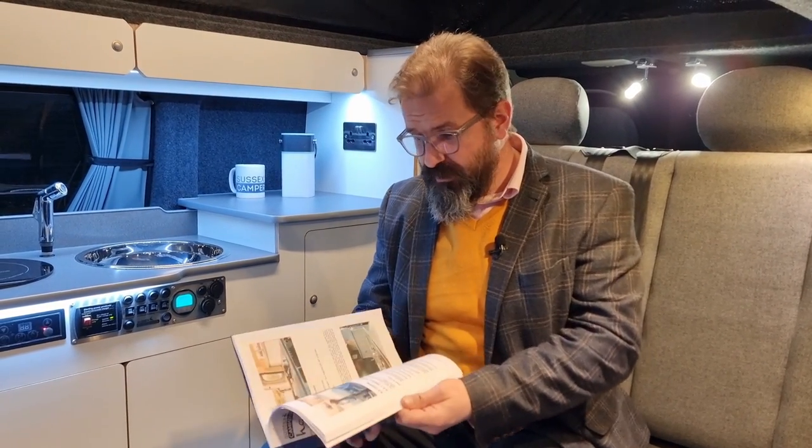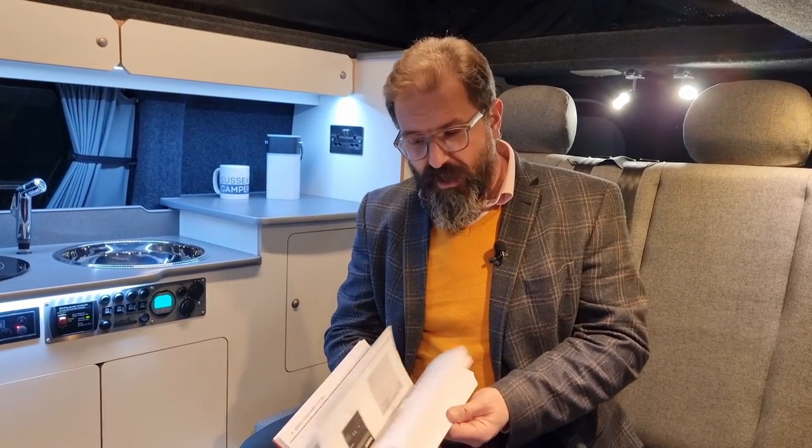One thing we take very seriously at Sussex Campervans is support after you buy. Every vehicle comes with the Sussex Campervans handbook — we print this in-house so we can continually update it. It's a full colour guide to every aspect of your campervan that you can keep with you, with QR codes so you can scan and watch introductory videos explaining all the different parts even when you're away on holiday. We also reprint all of the appliance manuals in one handy folder, so whatever you need to refer to is always with you. Our aftercare team supports you with an online ticket system and a dedicated helpline so that whatever's happening, we will look after you.